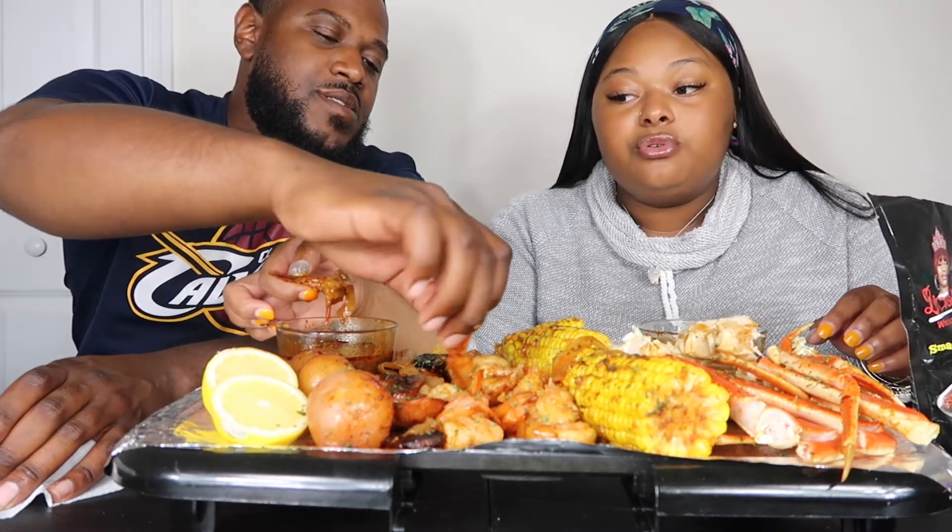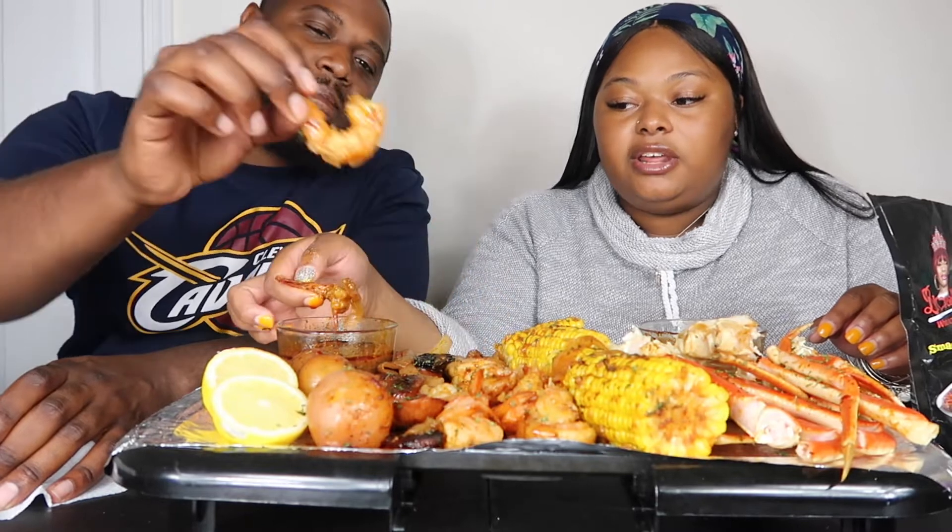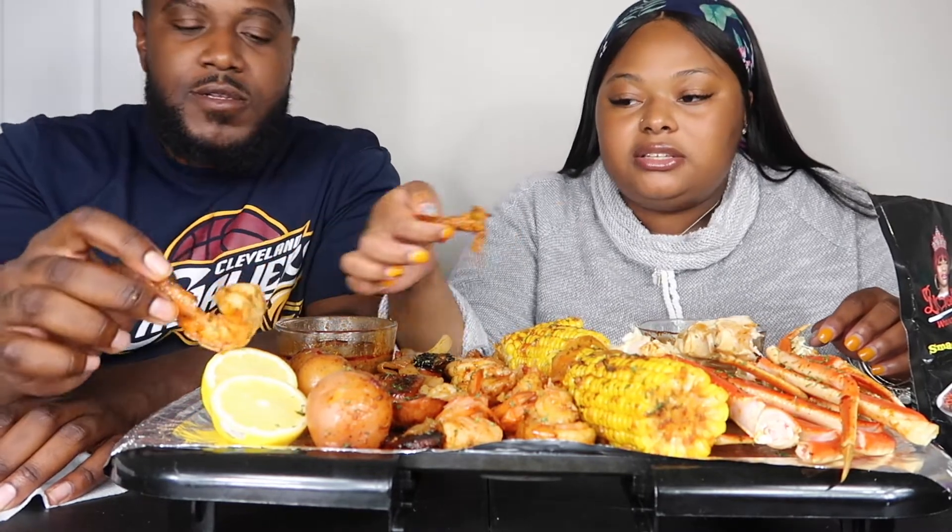It doesn't taste anything like — if you try to make the B-Love sauce from the ingredients she gave on YouTube, it tastes nothing like that. So if you're thinking it tastes like that and you didn't buy it because of that, buy it — because it tastes totally different.